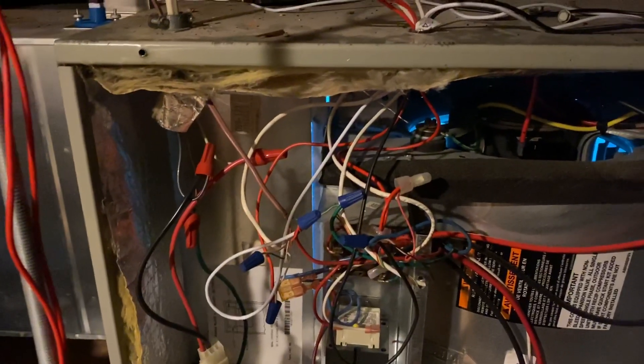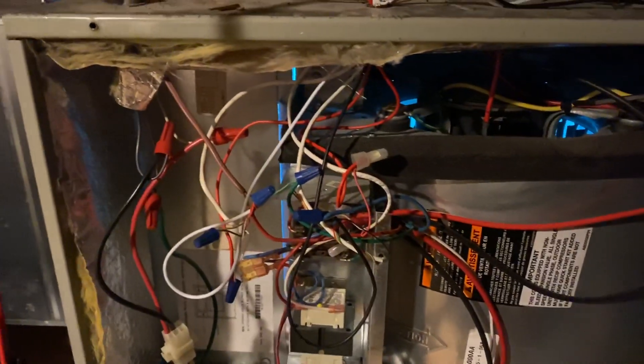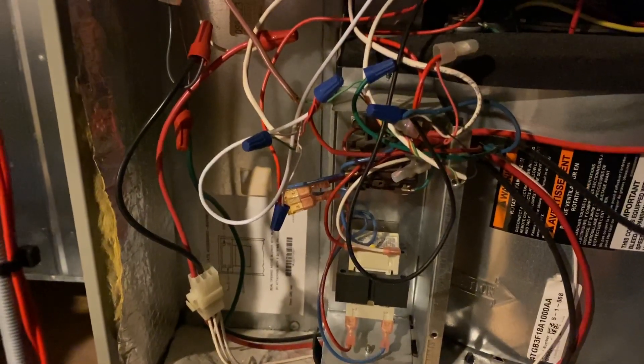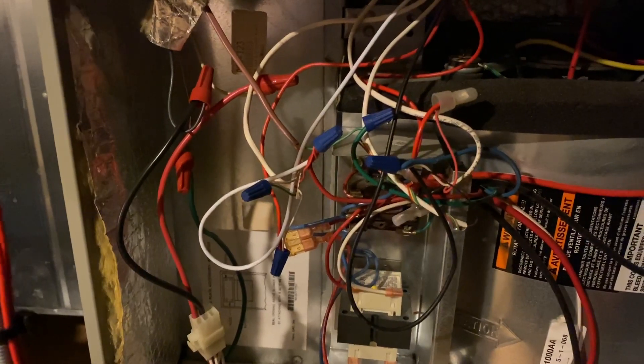I'm working on this American Standard air handler unit in an attic that services the master bedroom suite. Once the ecobee thermostat downstairs energizes and powers up you're going to hear a noise — but not this time. I've already identified that the ecobee thermostat is the problem. I did that by going downstairs to the thermostat and touching R, C, and G together, and the fan came on right away with no noise.